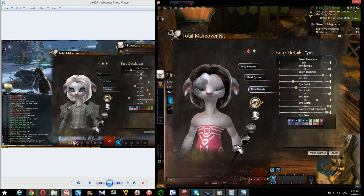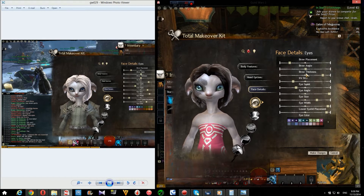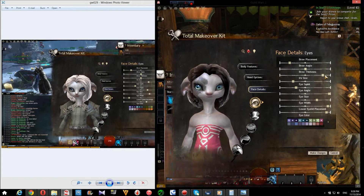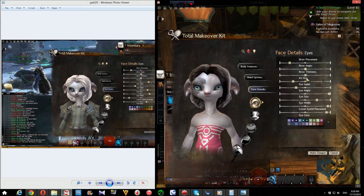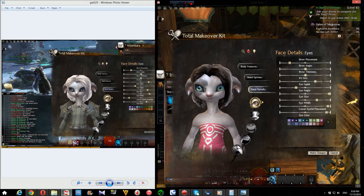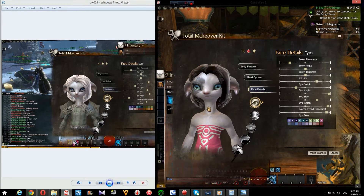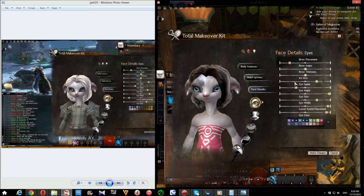So for the brow placement, it's gonna be like maybe two-fifths. Right angle is center, brow thickness is center, and iris size is gonna be there. It's a little off — it's gonna be like that one right there. Yeah, near there. So iris size, eye squint — down here a little bit.